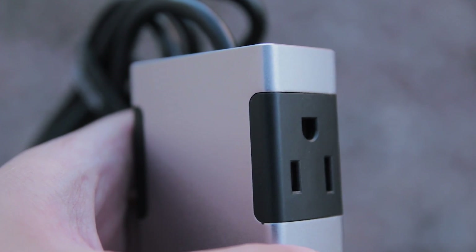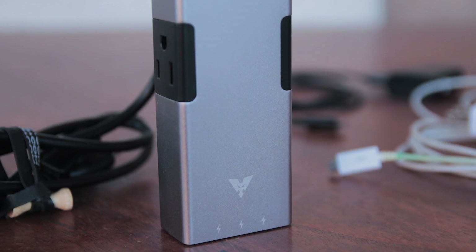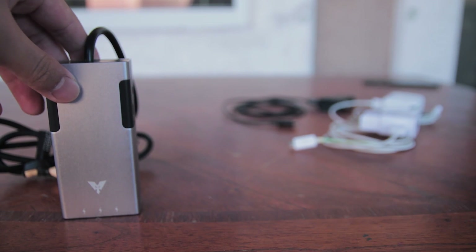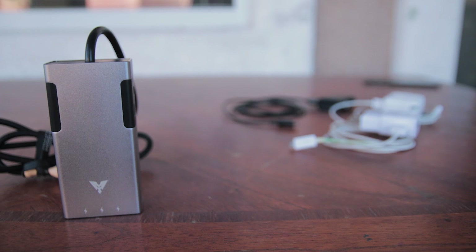If you own an Apple device, this power strip comes in different colors that will pair up with them very nicely. Again, I'll leave a link in the description to where you can purchase this power strip if you're interested.